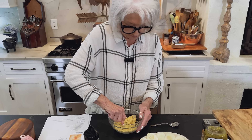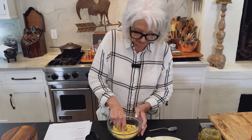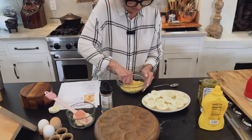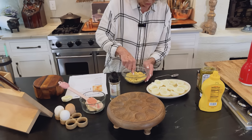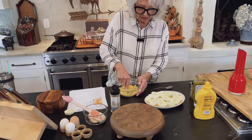And so I'm gonna make some just traditional southern deviled eggs. And you're just gonna have to watch me and see what I do, because nothing is measured.